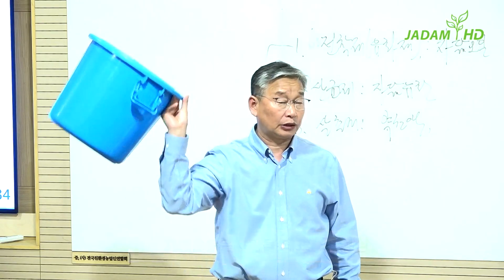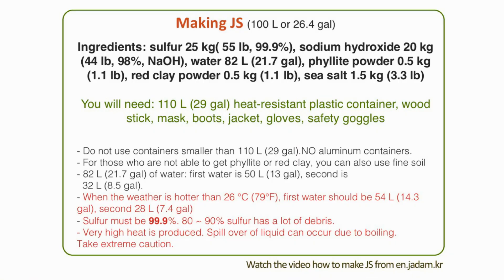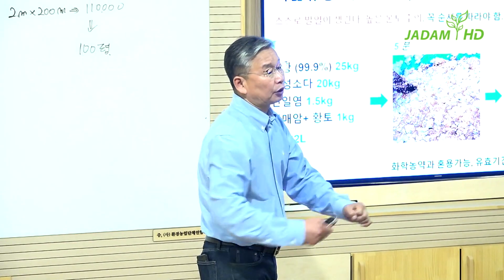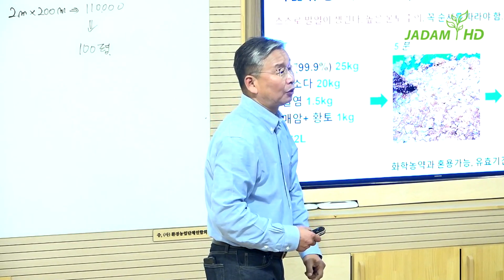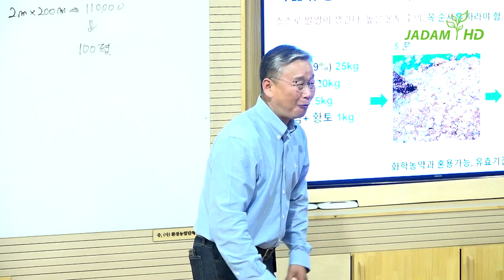So let's begin with 100 liters of Jadam sulfur. As ingredients, you will need 25 kilos of 99.9% pure sulfur and 20 kilos of 98% pure sodium hydroxide, 82 liters of water, 500 grams of red clay powder, another 500 grams of phyllite powder, and 1.5 kilos of sea salt. All you have to do is stir after mixing. How simple is that?